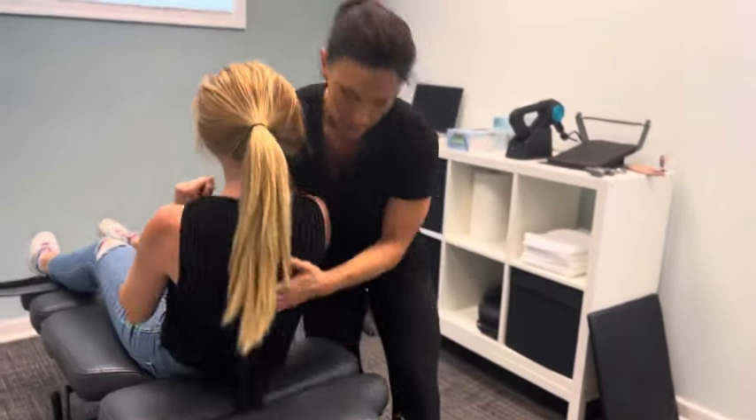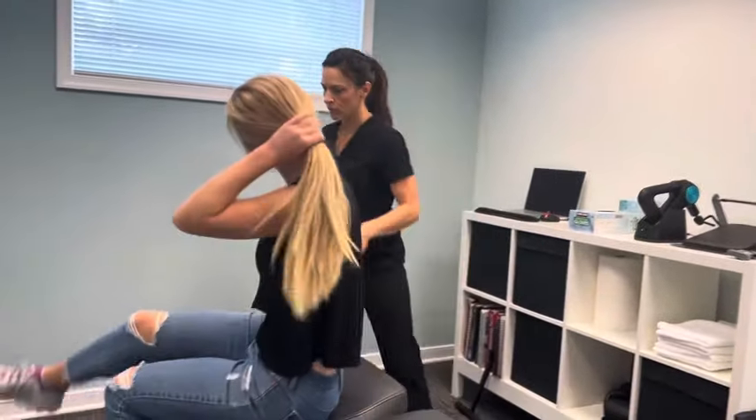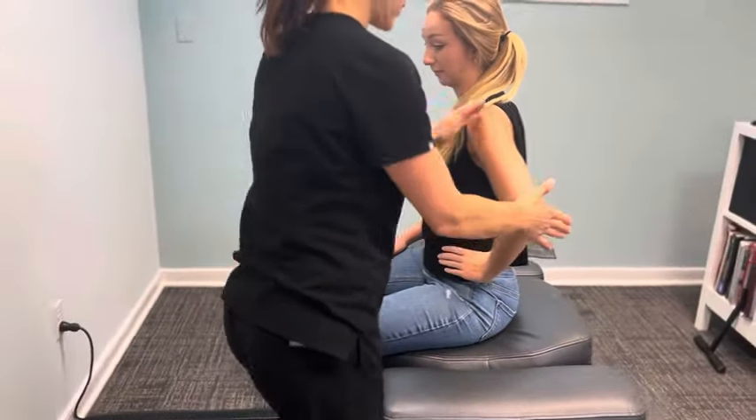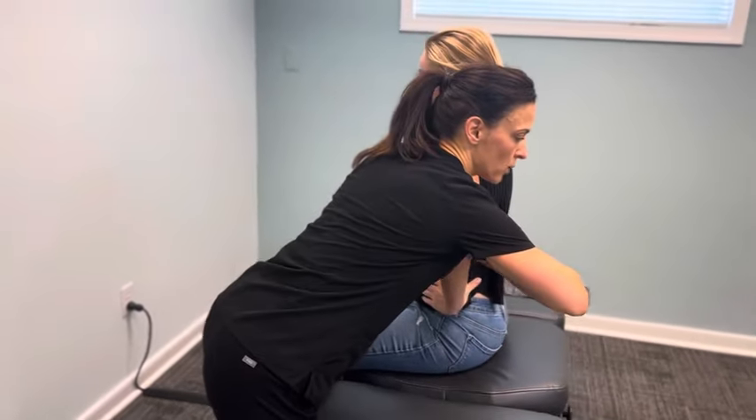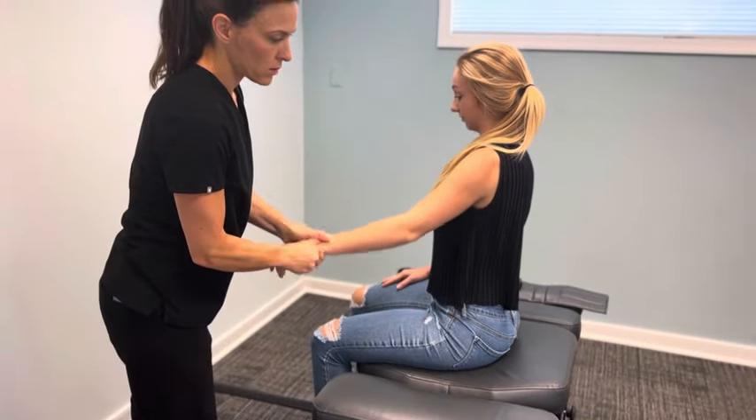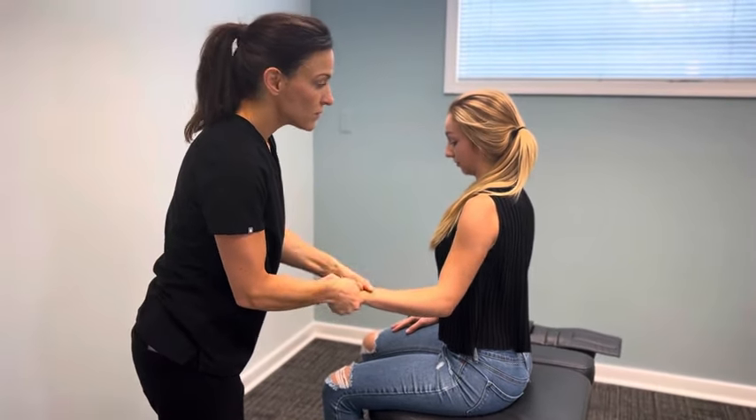Let's have you go ahead and sit up. And then just turn your feet over that way for me please. Put this hand on your hip. On three — push back. One, two, three. Good. And then very nice. Go ahead. From the right arm.